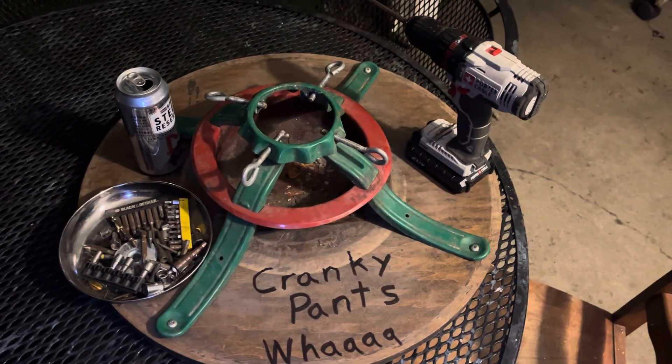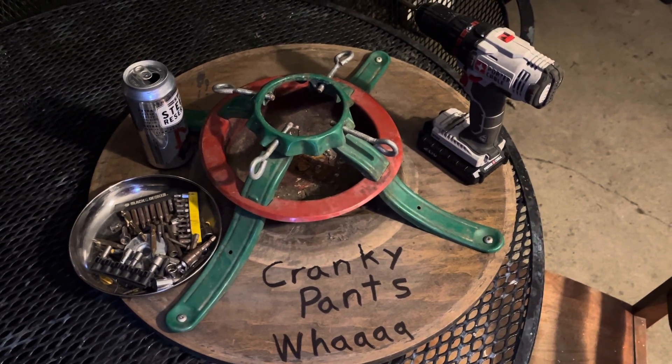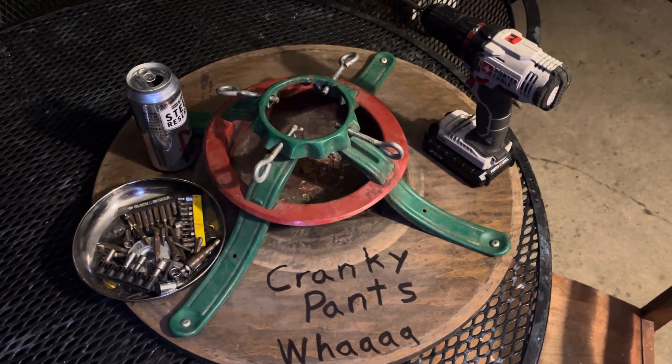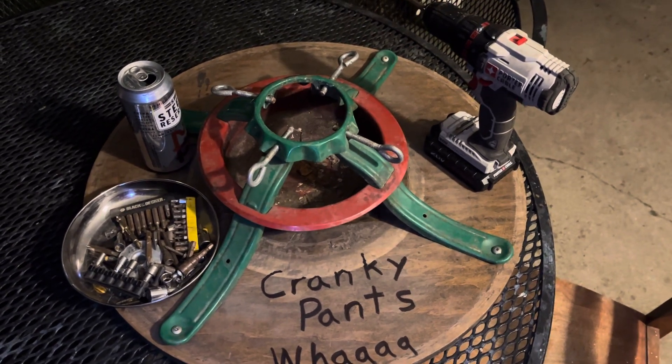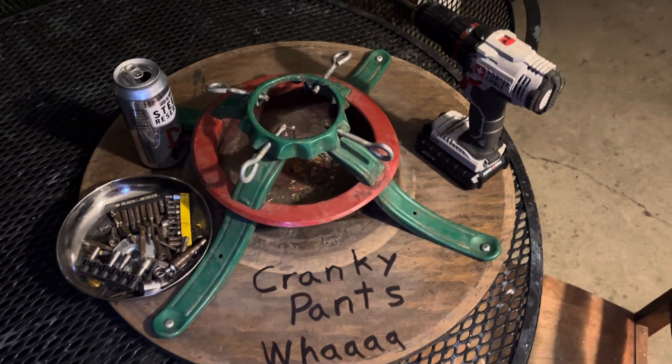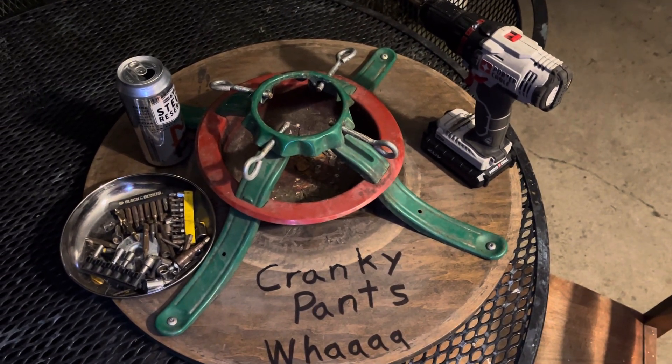And then you get yourself a four by four, or a cardboard tube, or a round fence post, or tree branch, and chuck it in there and put the screws to it. Then put something on top of the other end and you've got a cutting stand. Simple as that.